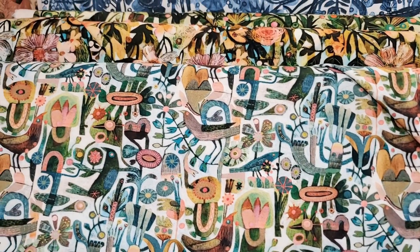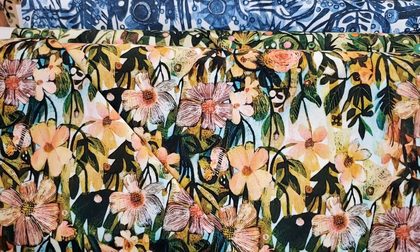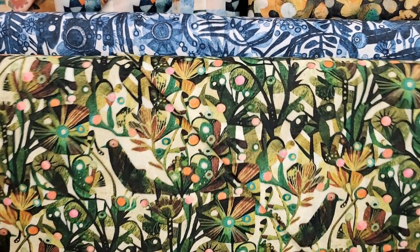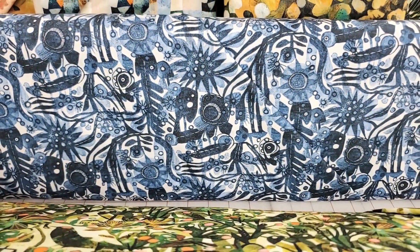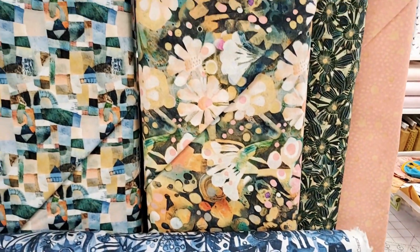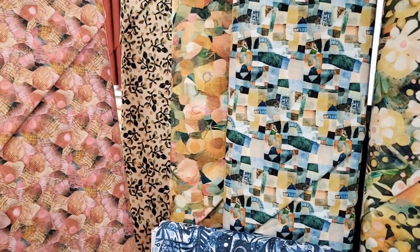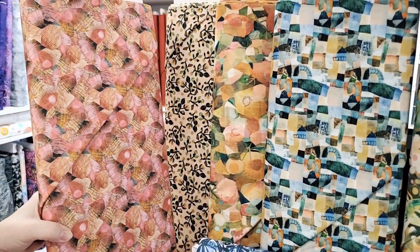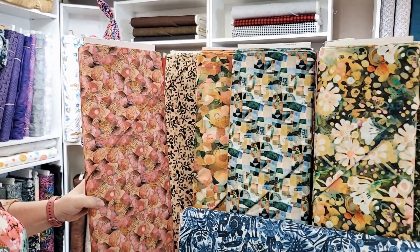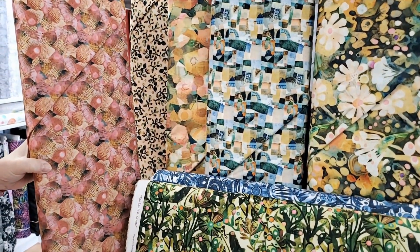I can see these going with some of the Spotsies or some solids, because that would tone them down just a tish so the designs and prints could really show. That blue is gorgeous. I also love these different geometric abstract designs — they're very cool. We've got this in like three colorways all together. The line is called In the Pink, and it'll be fascinating to see what everyone does with this.